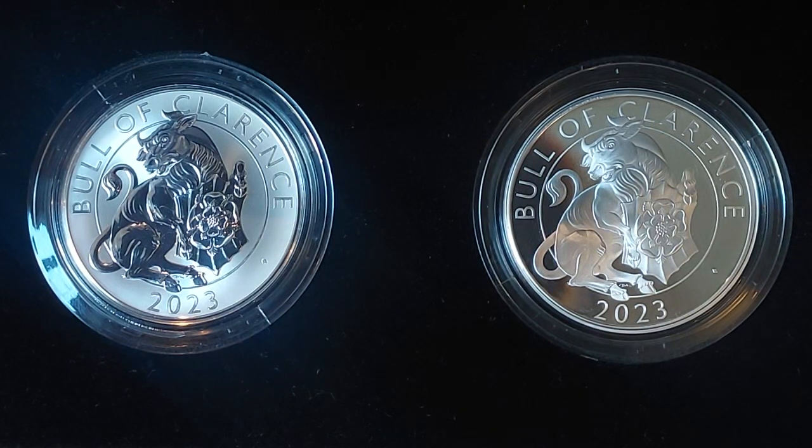This is the first design featuring King Charles III, and it is currently still available on the British Royal Mint website. I made the purchase the first day it became available. The current price is 227.23 euros, or 195 pounds. Hope you enjoyed the video — if so, please like and subscribe. Enjoy the day.